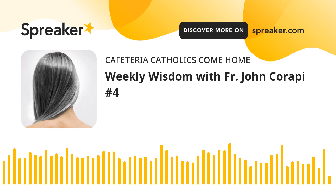Greetings and God's blessings. This is Father John Karapi with another episode of Weekly Wisdom. This week I'm going to talk about something that fits right into Lent, since we're filming this during Lent. I'm going to talk about the sign of the cross.